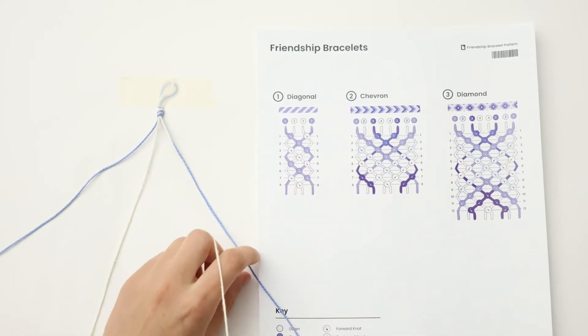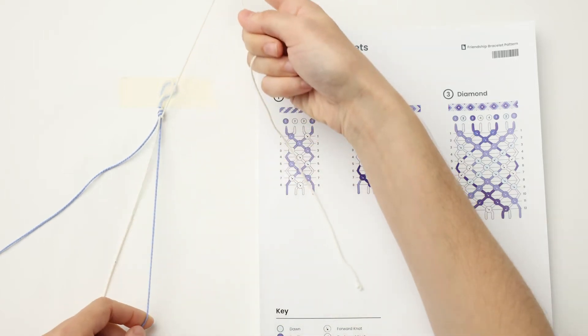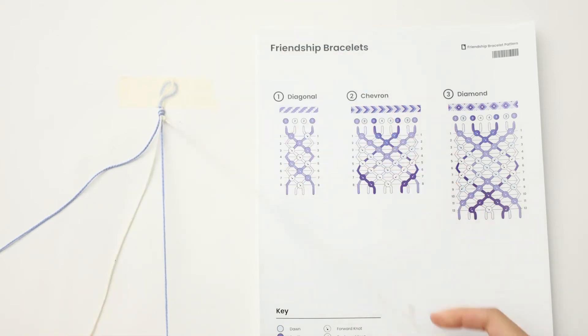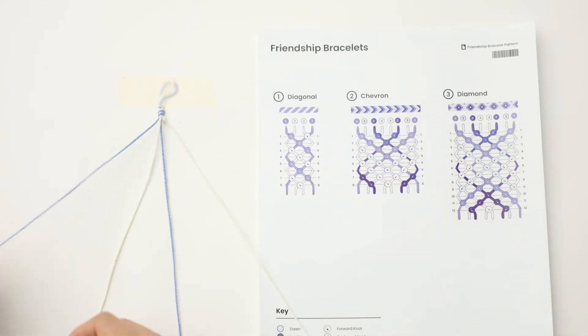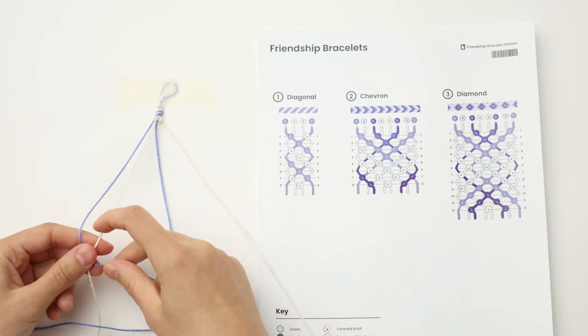You can watch me do that here. I'm going to tie a forward knot. That was a half knot. Here's a full knot. And then I'm going to tie this next segment right here.